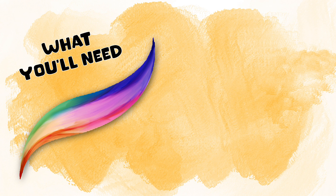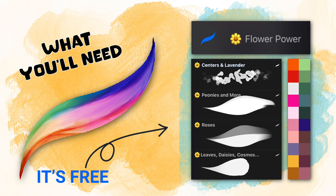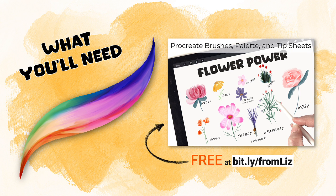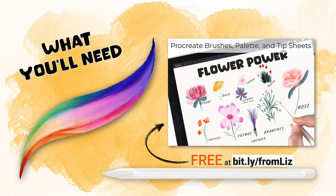To get started you'll need Procreate — I recommend the most recent version along with the most recent version of your iOS. You'll also need the Flower Power palette and brush set from my site, which you can download at bit.ly/fromLiz. You'll also need the Apple stylus or a comparable stylus so you can take full advantage of the pressure settings of the brushes.